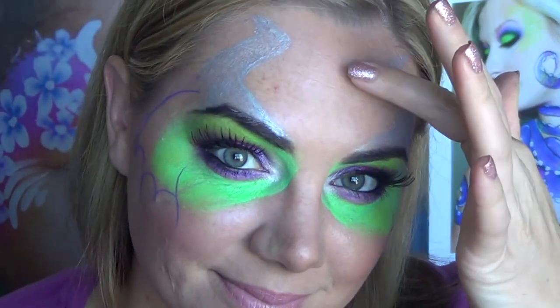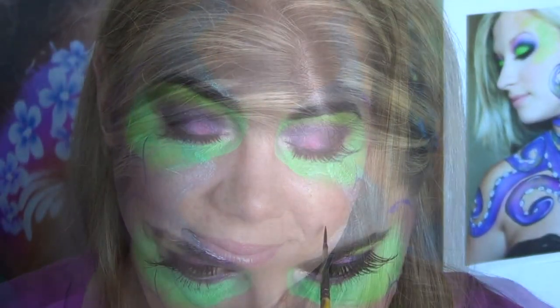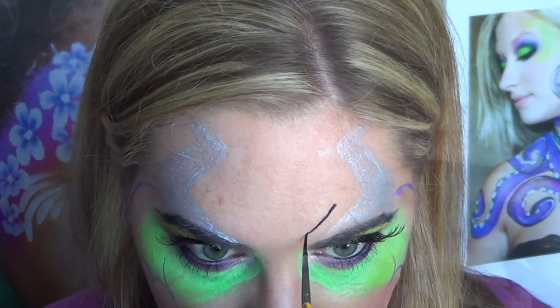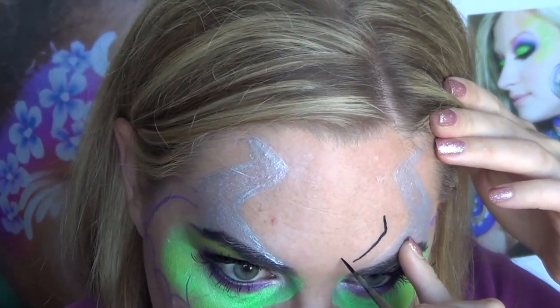Now I'm going to start on my dragon and I'm using this picture as inspiration. I'm using a thin brush and some Crivolent Black to do my dragon, and I want it to have a nice flow, so I'm having the jaw be parallel and mimicking the shape of the horns.